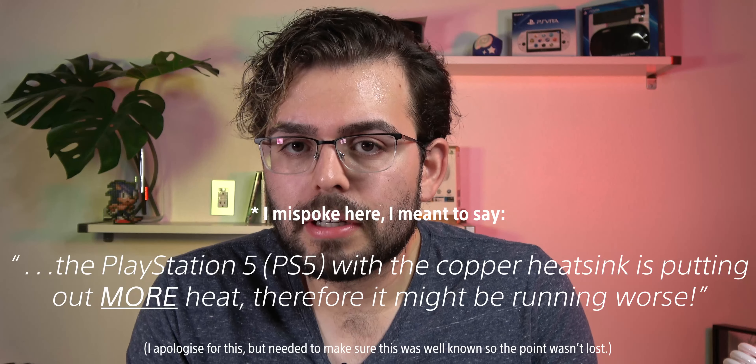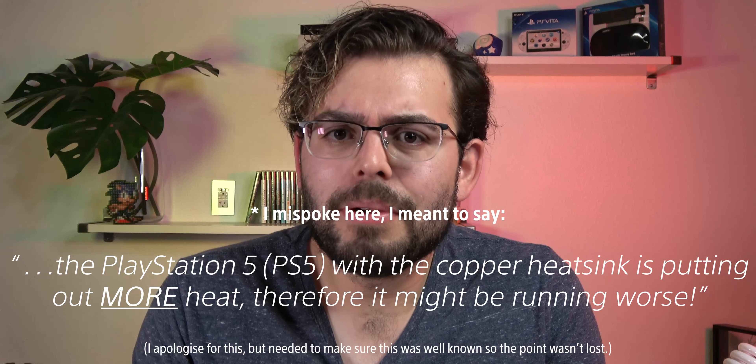Suppose I had two PlayStation 5s, both made identically, but one heatsink was made of wood and the other was made of the same copper and aluminum as the stock units. If I took a thermal camera and pointed it at the PlayStation 5 with the wooden heatsink, the air coming out of the back would be at a much lower temperature than the one with the copper and aluminum heatsink. But if I took that at face value, I would incorrectly say the copper heatsink unit is worse because it's putting out more heat. The truth is quite the opposite — that hot air coming out is a good sign that the system is able to bring cool air in and function without throttling the components.